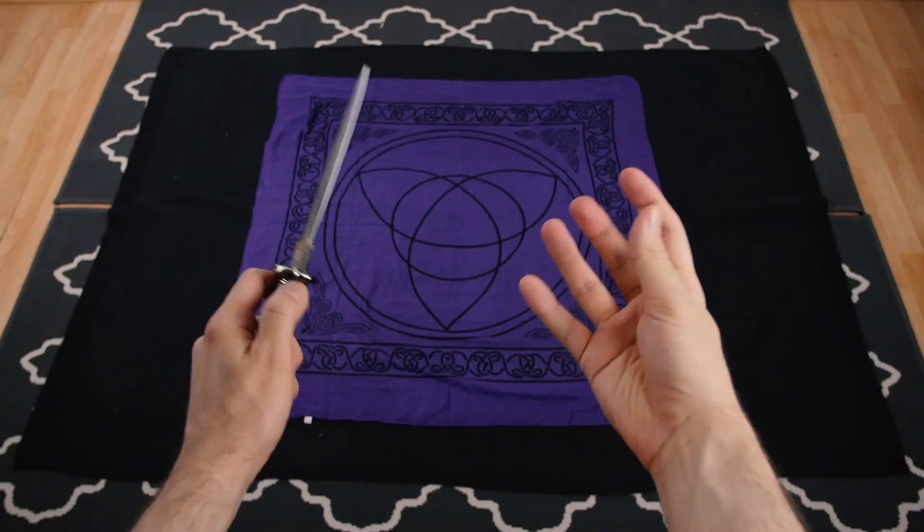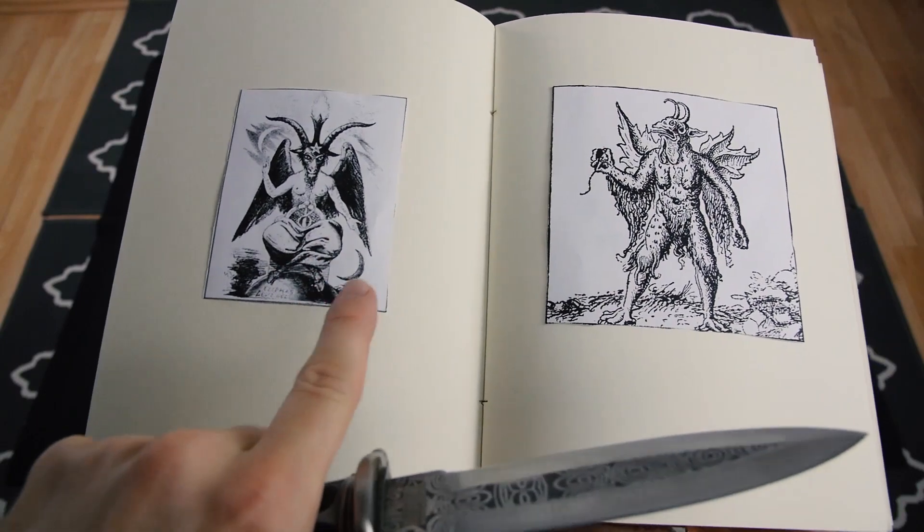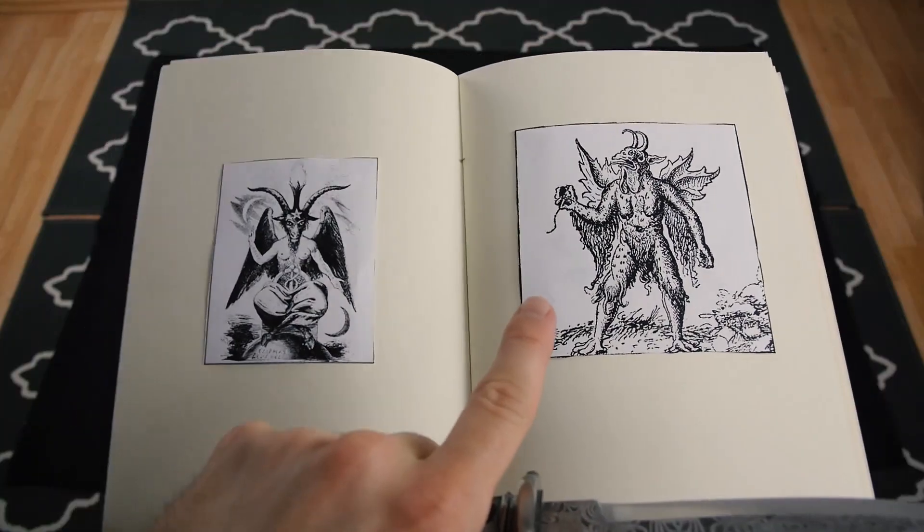Hi guys, today I'm going to show you how to do a quick and easy satanic ritual. So if you ever sought communion with the Antichrist, this tutorial is for you.